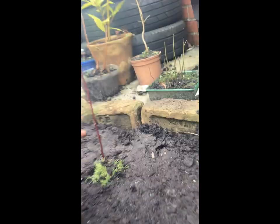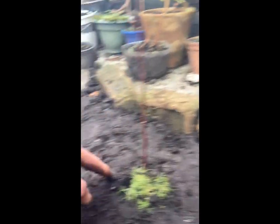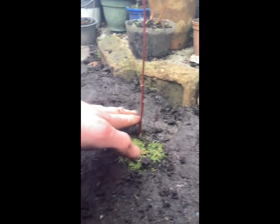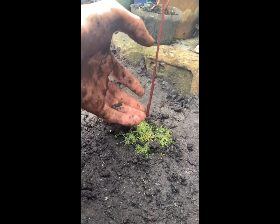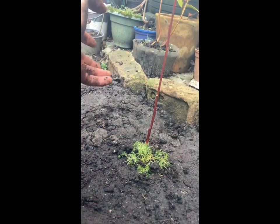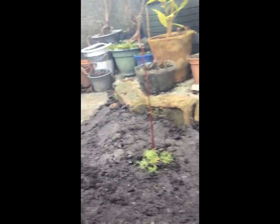Also, a note real quick: you don't want to have the soil above the dam. You don't want any soil against the dam, because then that will make it go rotten and the tree will die. And you don't want that — you want a happy tree.